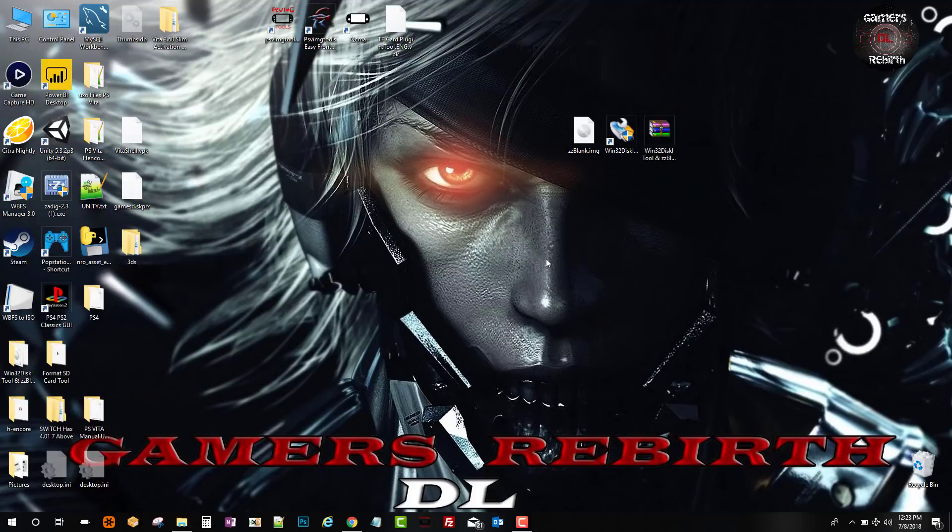We will need the Win32 Disk Imager and the CCC blank image file. I will leave that link in the description so you can go get it. Just remember, if you have HENkaku installed and you run VitaShell, back up your UX0 files to the PC because we will need them.